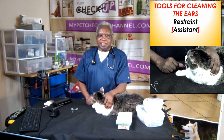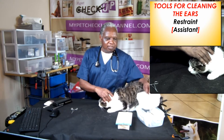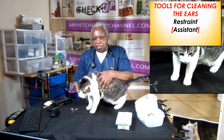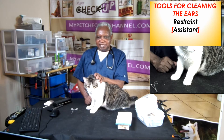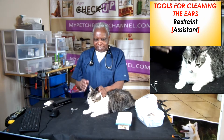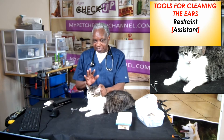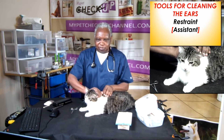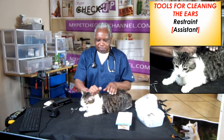Let us first look at the tools for cleaning the ears. First of all, you need an assistant if you want to clean the ears. If the cat is not as cooperative as this one, you may need an assistant. If the cat is going to cooperate with you, you can do it yourself. I can do it myself because I know how to handle the cat. The assistant will hold the cat from here and here, and the cat will stay quiet so you'll be able to clean the ears.